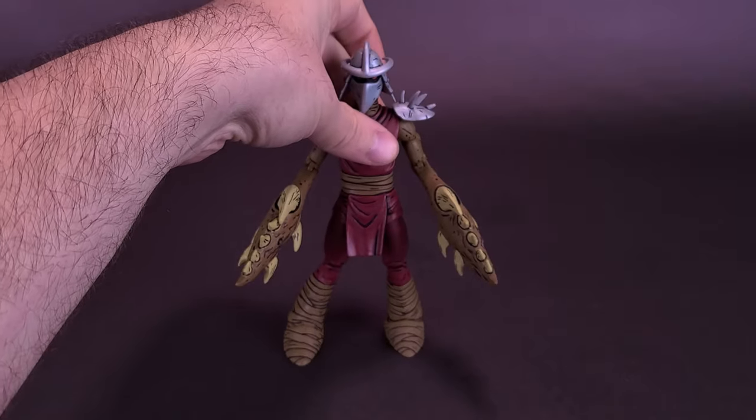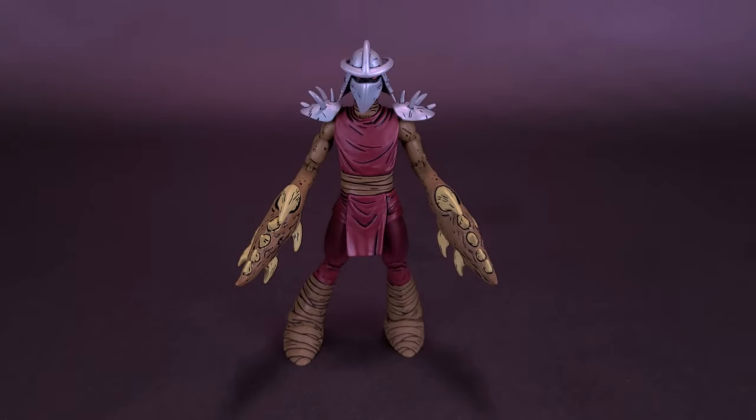Turning Shredder back around, the figure comes included with no accessories to speak of. Danny was also one of the other Loot Crate-exclusive TMNT figures — I did do the review of that if you guys want to check it out. I think Danny did come included with his tape deck, so he is one-up from Claw Shredder. I've got to say though, Claw Shredder has a lot more of a presence going for him.